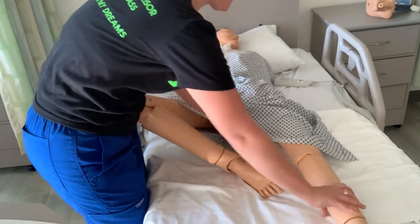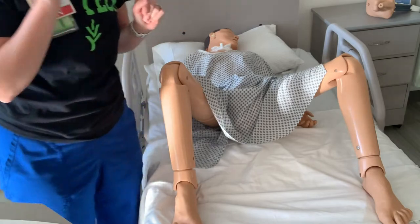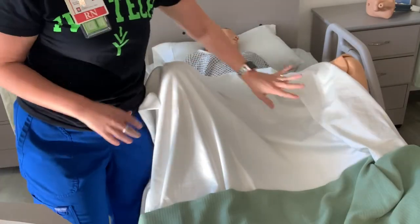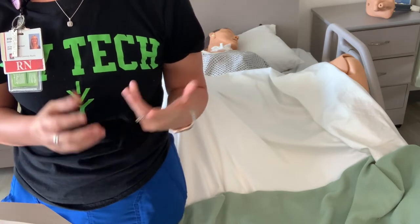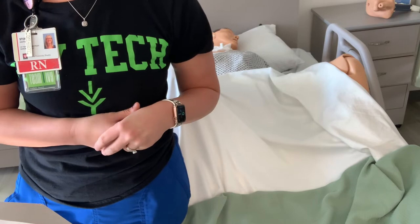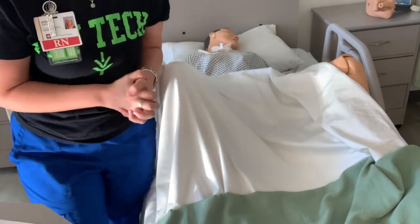Dorsal recumbent position means frogging the legs out, giving us good access to the area. These mannequins are a little hard to maneuver. Always make sure we're keeping our patient covered during the times that we're not needing to access their body parts, so we cover her back up with the sheet. On your check-off, step two: assist the female patient to flex her knees, assist the male patient to spread their legs apart. Your check-off is usually on a female patient, and then at the end we ask what you would do differently for a male. Next step: provide perineal care if necessary. If they look dirty or have an odor, we're going to do a little washing before we put this sterile catheter in.